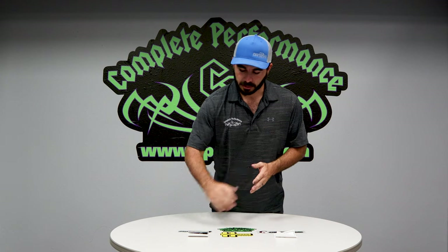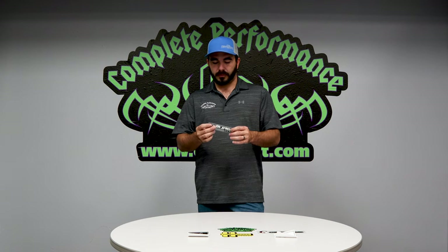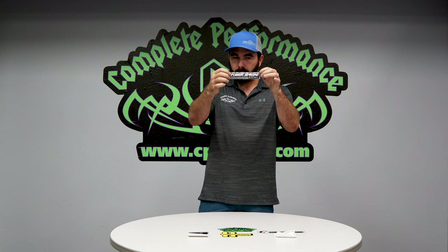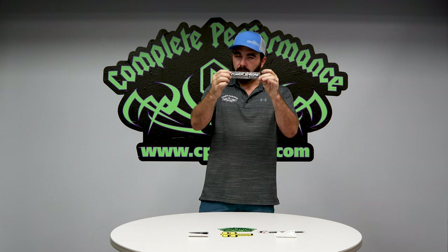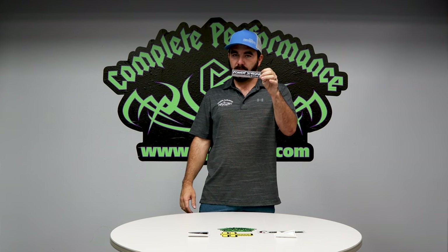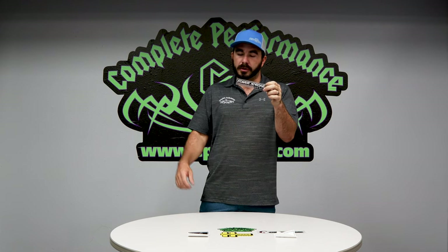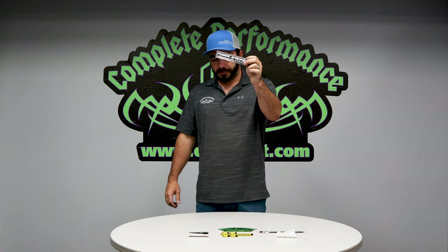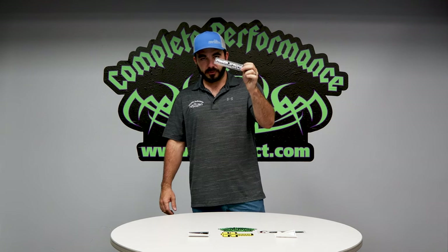Especially you guys replacing core supports — if you didn't know, we carry the OEM style Ford Power Stroke diesel badge for under the fenders. Nothing drives me more crazy than having one fender with a Power Stroke badge and one without. It makes my eye twitch, so we keep these in stock at all times for that OEM look on your truck.